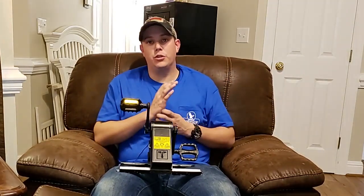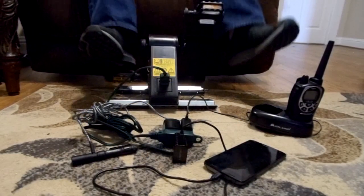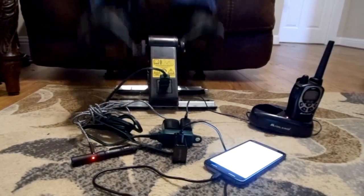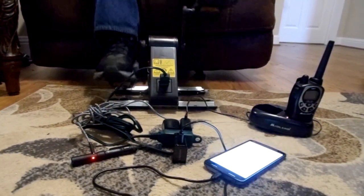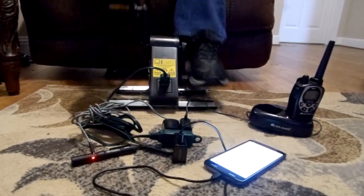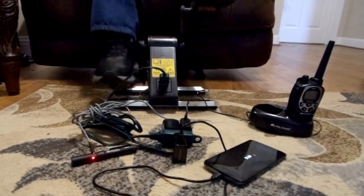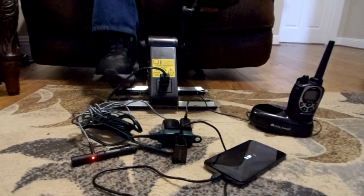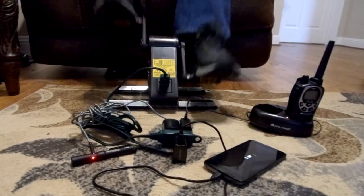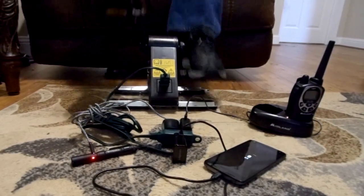I have a few things laid out here to try to charge all at one time — a cell phone, a 2-meter radio, and a rechargeable flashlight. As I start pedaling, the LED lights come on, the phone turns on, and it's starting to charge all these items at once. You do have to keep a constant pedal going — if you stop, it stops charging — so you need to get yourself in a comfortable position to keep pedaling continuously.